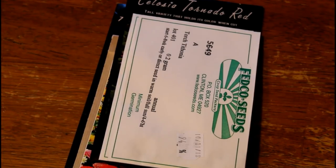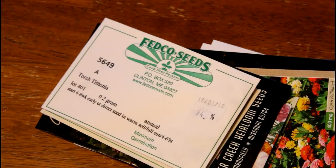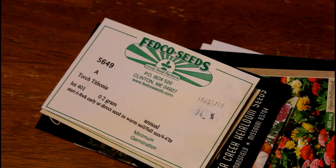Hey everybody, what's up? Welcome back to my kitchen. It has been a really long time since I've made a video in my kitchen. This is going to be kind of a disjointed video. Hopefully I can put some clips of the different flowers that I'm talking about in this video, but no promises because I am not the most organized person in the world — just being totally honest with you guys.